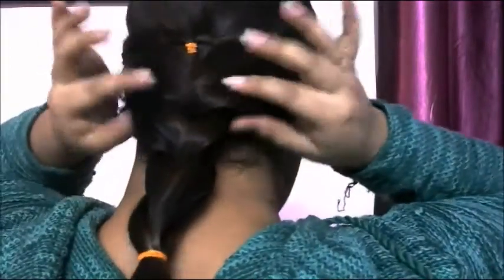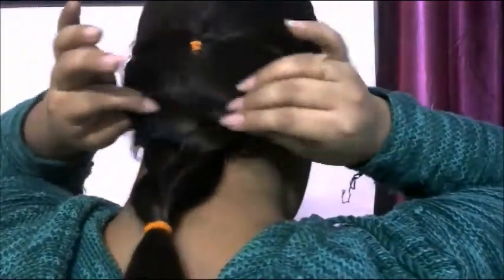So beautiful. If you want, you can give it a messier look — just pull out the strands a bit, loosen it up, and you are good to go.